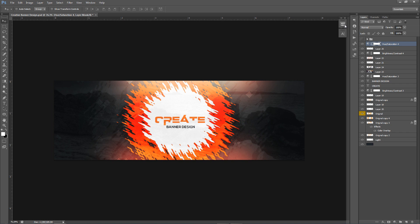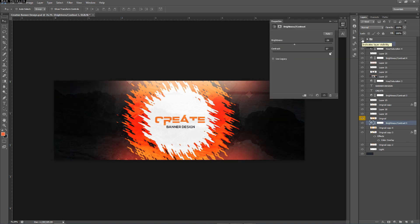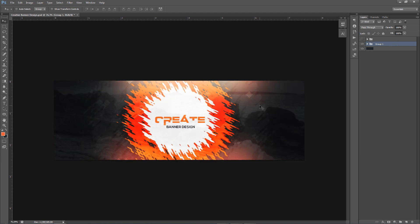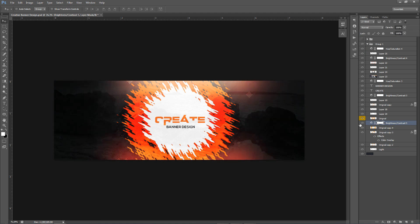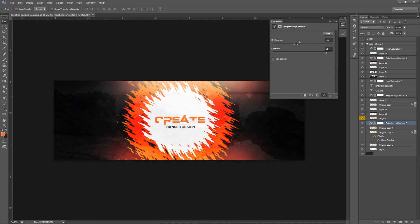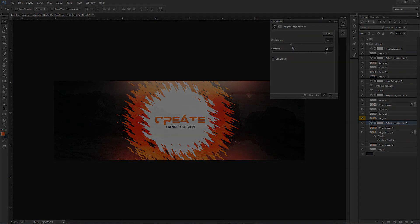Really quickly — I looked at my original copy and noticed it was missing some darkness in the background. All I did was drop a Brightness and Contrast adjustment below the original splat layer. Bring the contrast up and set the brightness to negative to give it a darker scheme — this pops out your colors a lot more. If you were looking for that look in your banner design, just do that and you've got it. Thanks guys, peace.